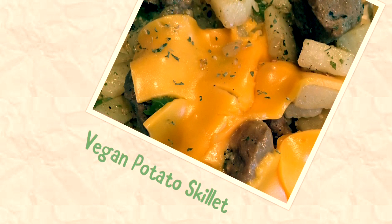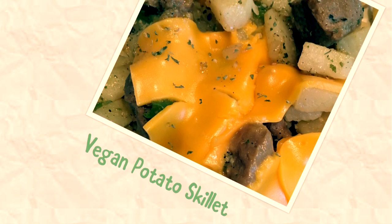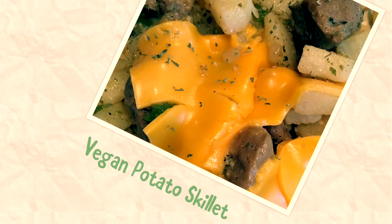Hey everybody! Welcome again to The Bryce Life. We have two easy dishes for you once again. We're going to be cooking vegan potato skillet and we're going to be doing ground turkey potato skillet at the end.